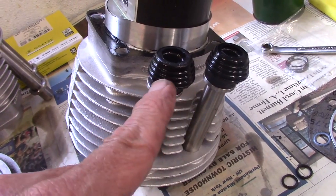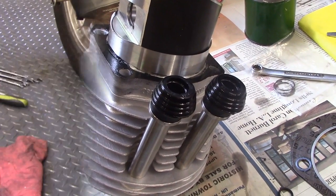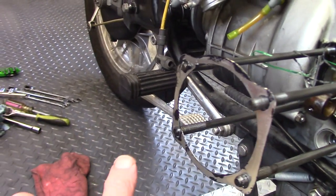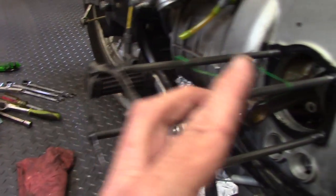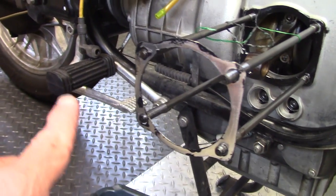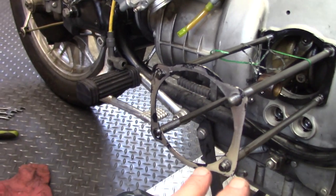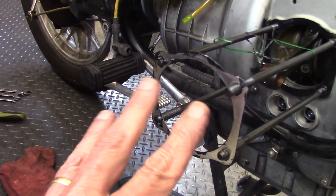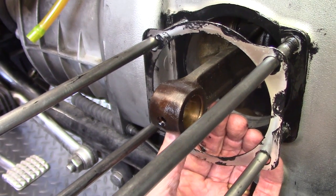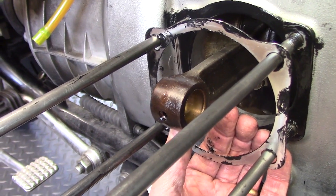With sealant on both sides of the base gasket, Brandon hangs it on the studs and slides it down — not all the way to the block, but partway. The base gasket is longer on one side than the other, matching the cylinder stud layout — there's no front or back, but there is an orientation to get it to fit correctly. To get the gasket close enough to the block, Brandon briefly removes the wire holding the connecting rod, slides the gasket past, then replaces the wire.